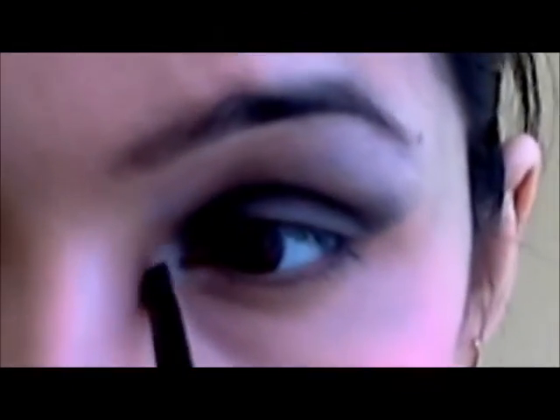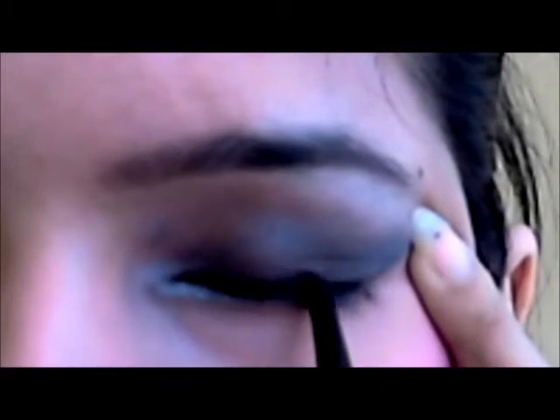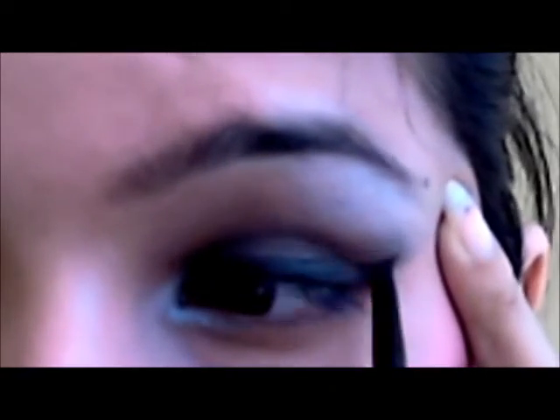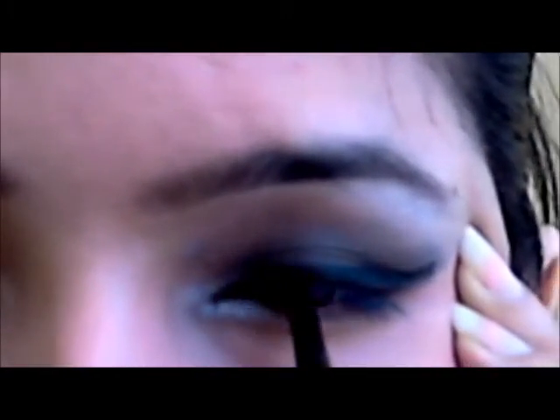I'm using the same light silvery color on the inner corner of my eyes — I just want it to sparkle. This also gives the illusion of bigger eyes. Next, I'm using this Maybelline gel liner, which comes with a brush. I have a habit of stretching my eyes from the end because it gives a really smooth surface to work on. I'm taking the eyeliner a little bit further to give a cat eye look. I'm also applying the same eyeliner on the inner corner of my eye — the inner corner — which also gives an illusion of bigger eyes.